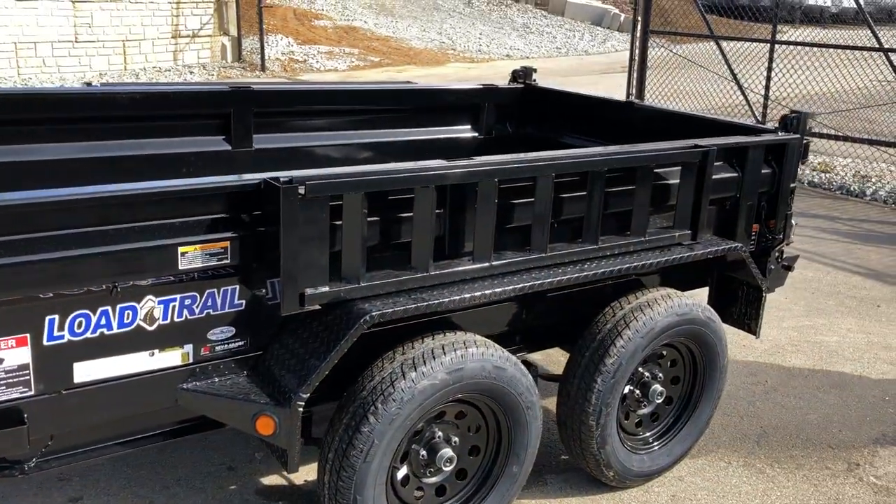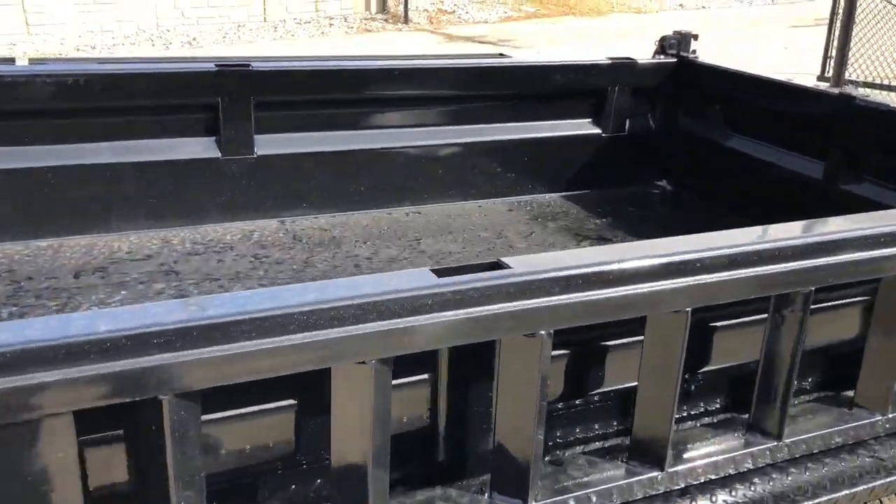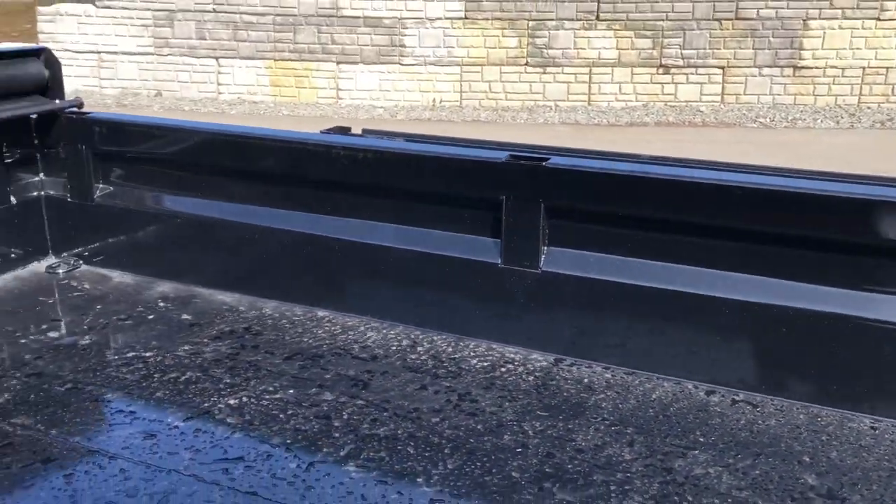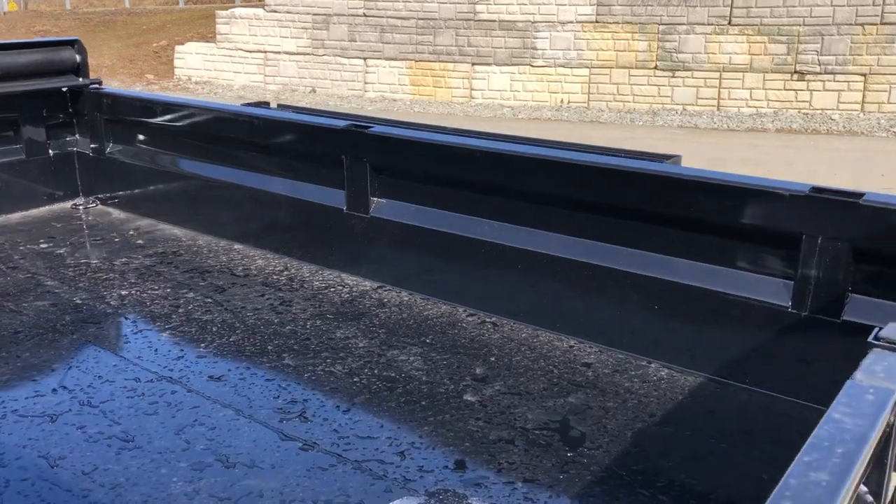Ramps come standard with this particular unit. The sides on this are 18 inches high, as would be pretty well the standard in the industry for a five-wide dump.